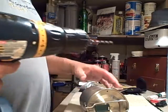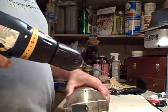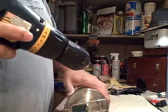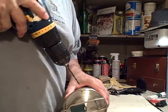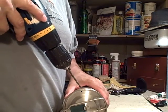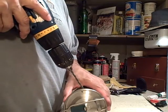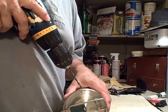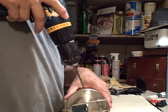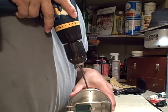I've got a 11/64th bit on this. I'm not going to clamp it down, but hopefully it should get through. I'm going to try to get it as close to the lip as possible, to account for not wanting anything boiling over or spilling out.